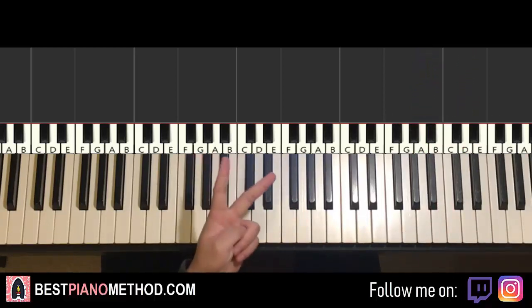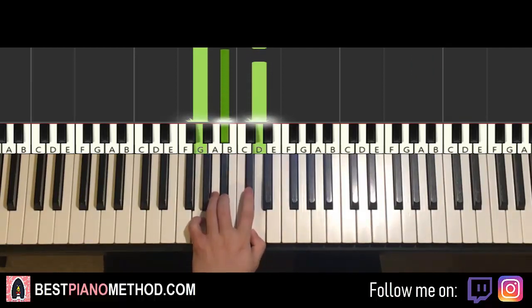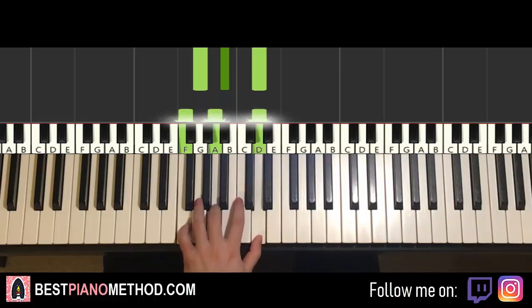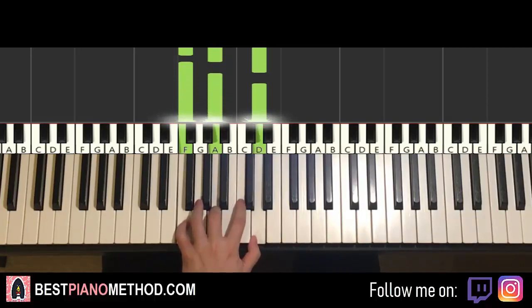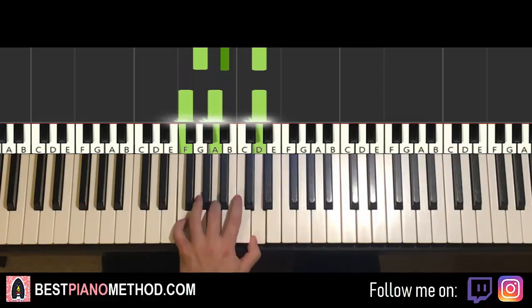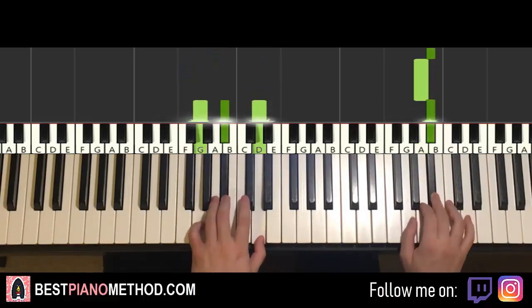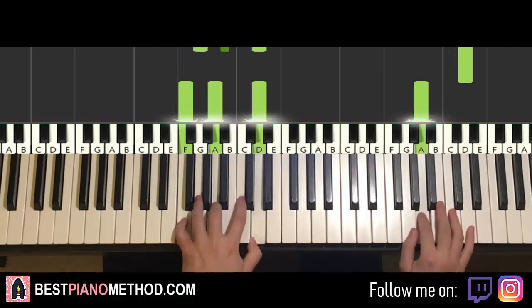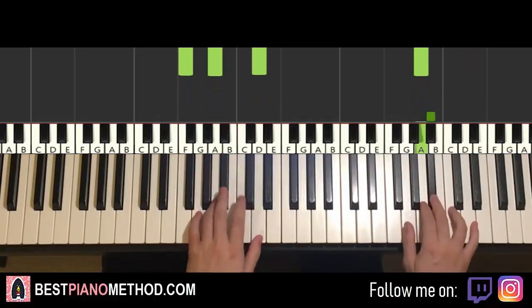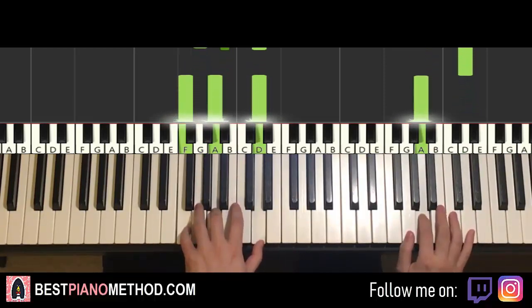Left hand for the third part — we have two chords. The two chords are G minor, which is G, B flat, D, and then the second chord is first inversion of D minor, which is F, A, D. So G minor and first inversion of D minor — two hands together: right hand starts, B flat and G minor together, and the next chord together. That's it for the third part.